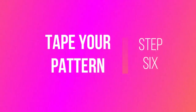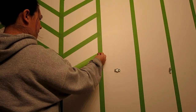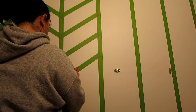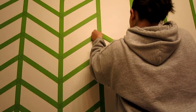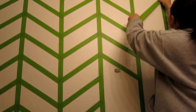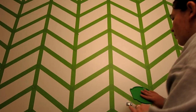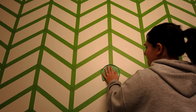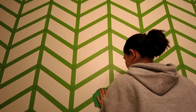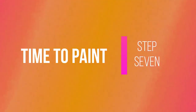Now the exciting part — taping your pattern! When you tape the pattern, start at one corner and pull down from one point to the next, pulling it tightly and smoothing it out as you go. Start on one column and then move to the next. Once you're completely done, take a credit card and go over every single piece of tape and press it all down before you're done to make sure it's all sealed.